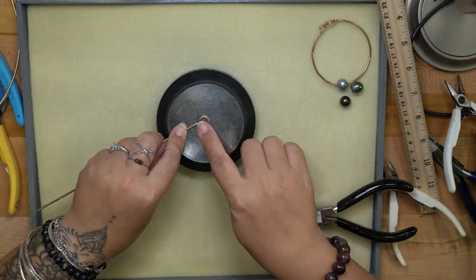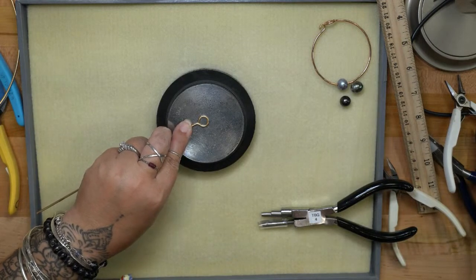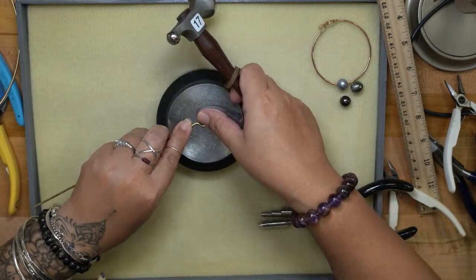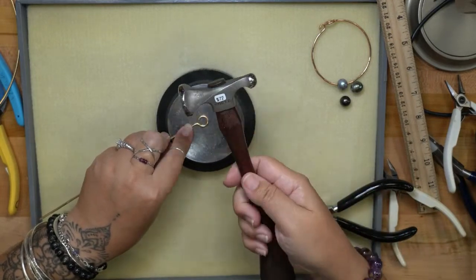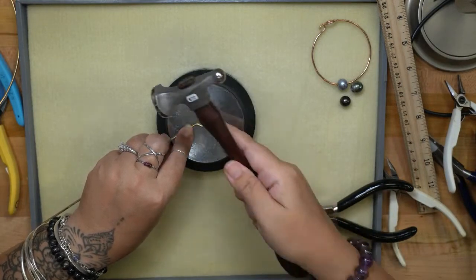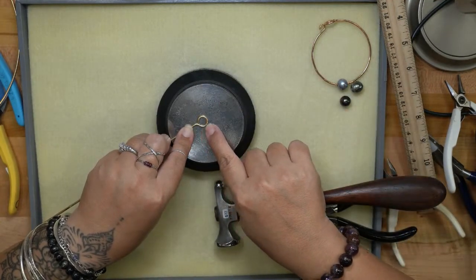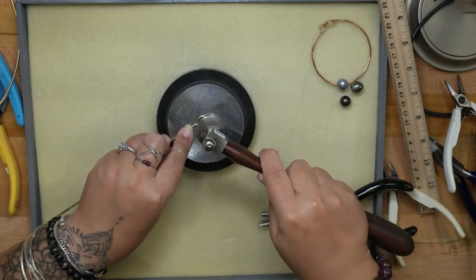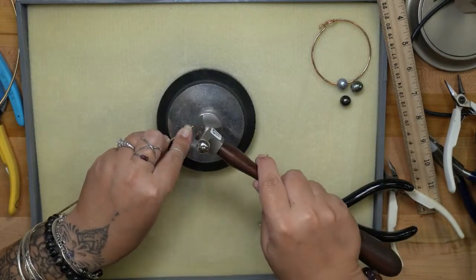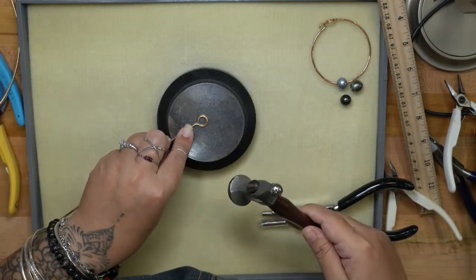When we hammer the loop, it work-hardens the metal and makes it stronger, and it also flattens the wire to give it a little flair or contour. I'm going to use my large chasing hammer and work on the loop right now. I like it contoured, so I make the wire wider here and lighten up as I go around. This is 12 gauge wire so you can hammer it quite a bit — you can really give it some gas.